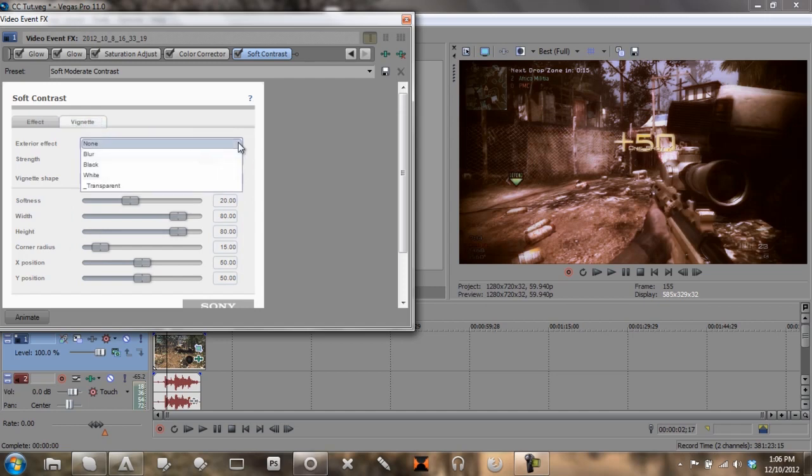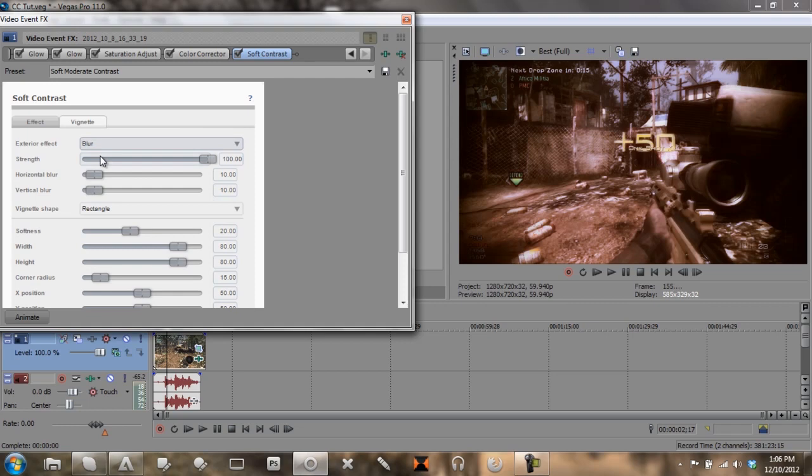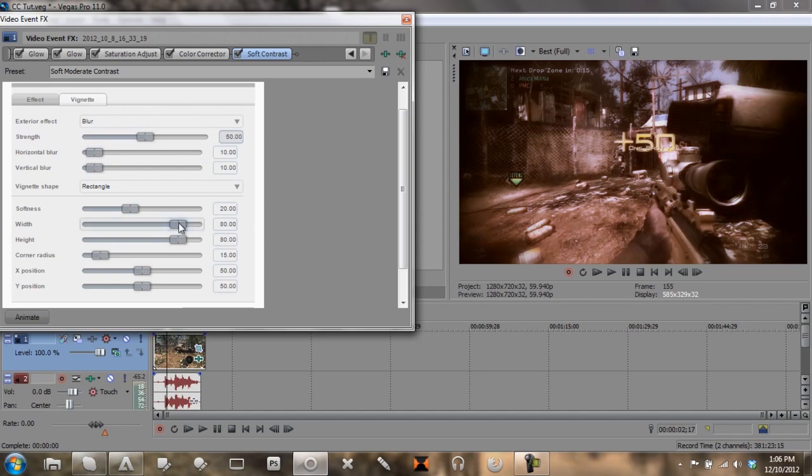That looks very effective. We want this to be a blur, we want the strength at 50, we want the width and height at 100 — sorry about that, I was getting a text or email. You want to change this to ellipse. You get this cool blur like a vignette. You can also adjust the edge softness, and there you go — there's a nice hardcore color correction.